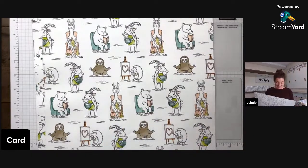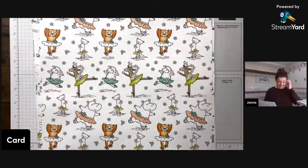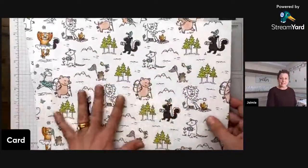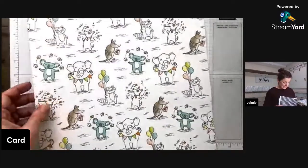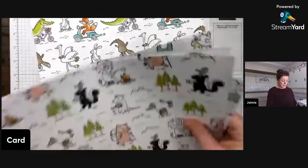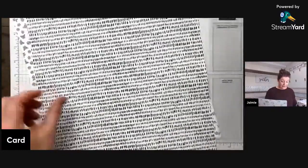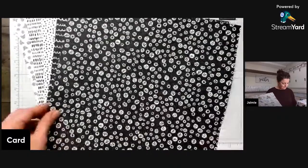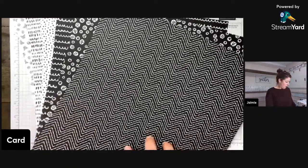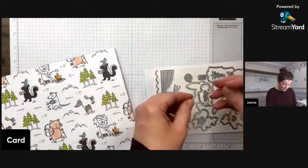The Zoo Crew Designer Series Paper has fussy-cuttable character images — elephant, koala, armadillo, a knitting llama, animals playing instruments, a dancing deer doing ballet, animals camping, reading, and riding bikes — so you get a great variety for lots of occasions. The opposite side features black-and-white patterns including stars and a little zigzag, which go with everything.